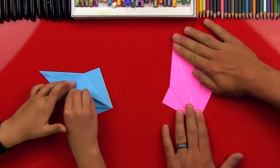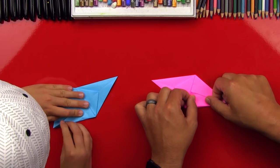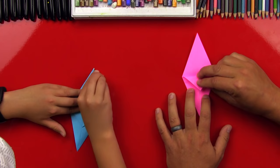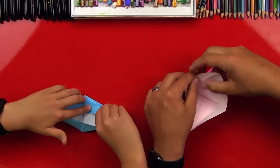We're gonna leave it pointed up, flip it over, and repeat those same steps on this side. So we'll fold this edge to the middle first, on both sides. Then fold this flap down. Good — you got it folded down. Then we can open it back up and use those guide folds to take this top flap, fold it up, and reverse these top folds so that it lays flat and makes a larger diamond.